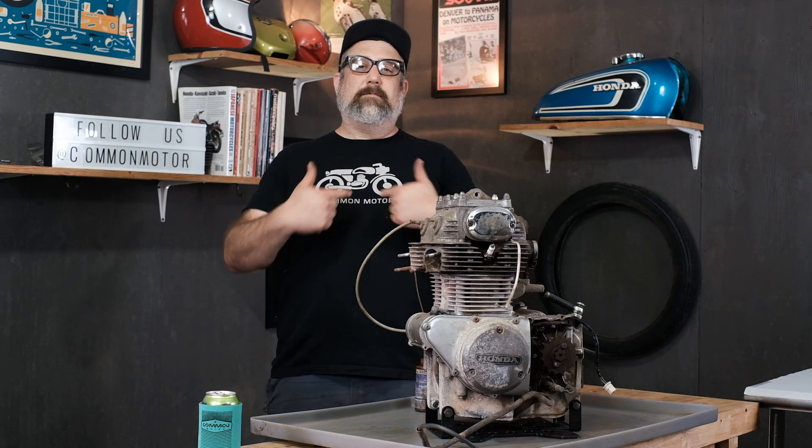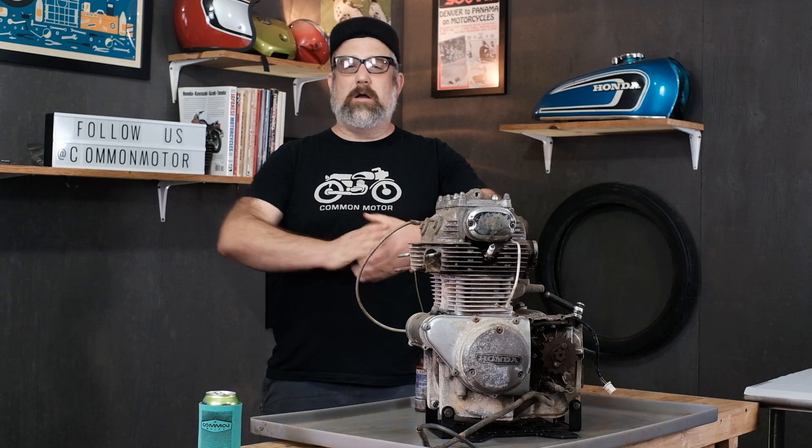Hey everybody, this is Brennan here with Common Motor, common-motor.com on the internets. Today is going to be part of a long multi-part series. We are going to be tearing down this engine bolt by bolt and laying all the pieces out so you can see it all spread out on the table.